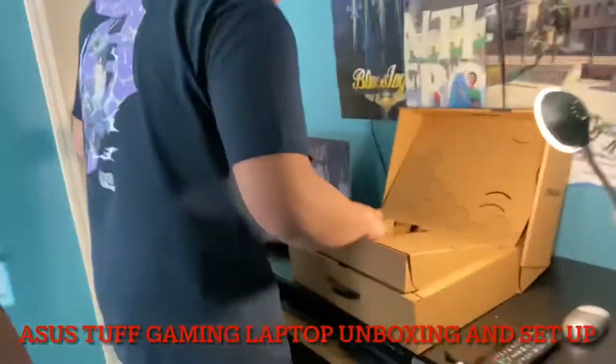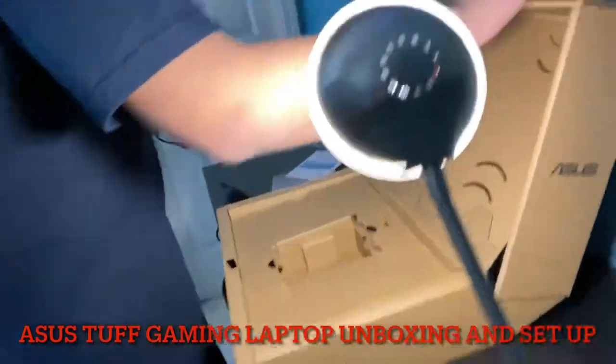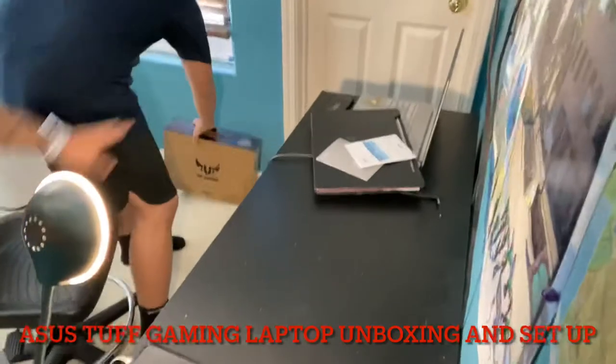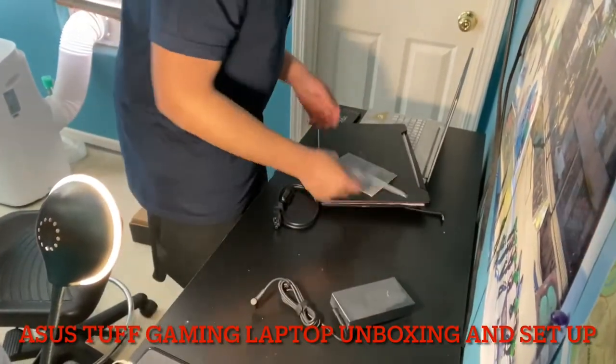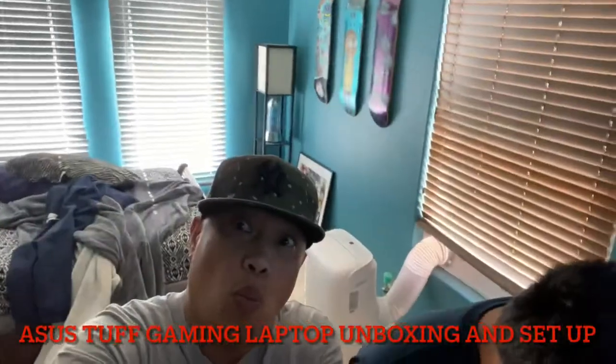Open it, so I can see the looks of that laptop. How does it look? There we go. Down with the box — I'll keep the box in the closet. I can see the looks of that laptop.